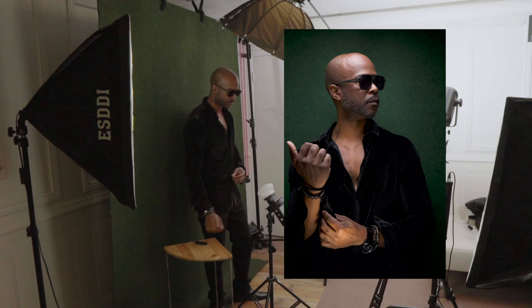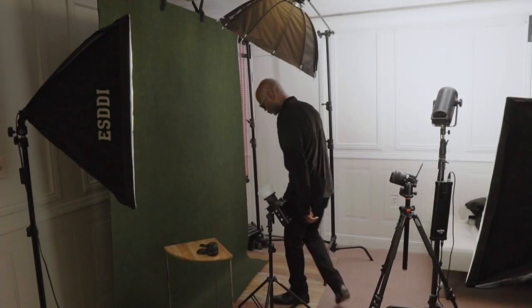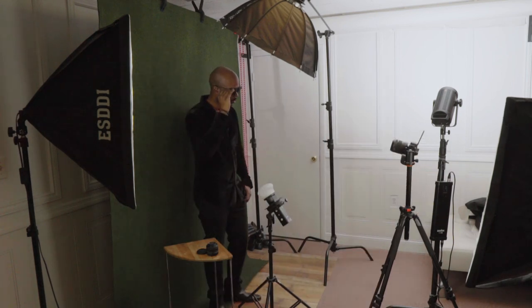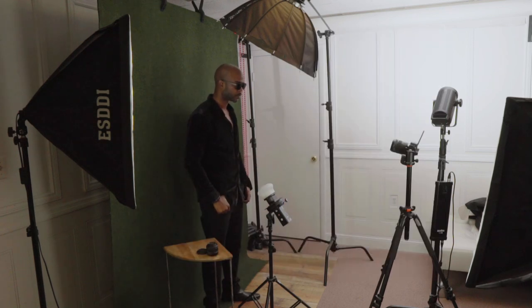After finishing with my 50mm, I decided to get even closer shots so I switched up to my 85mm. This 85mm lens is also a macro lens, which is awesome — it produces extremely sharp images, and this is why I love shooting with Canon.